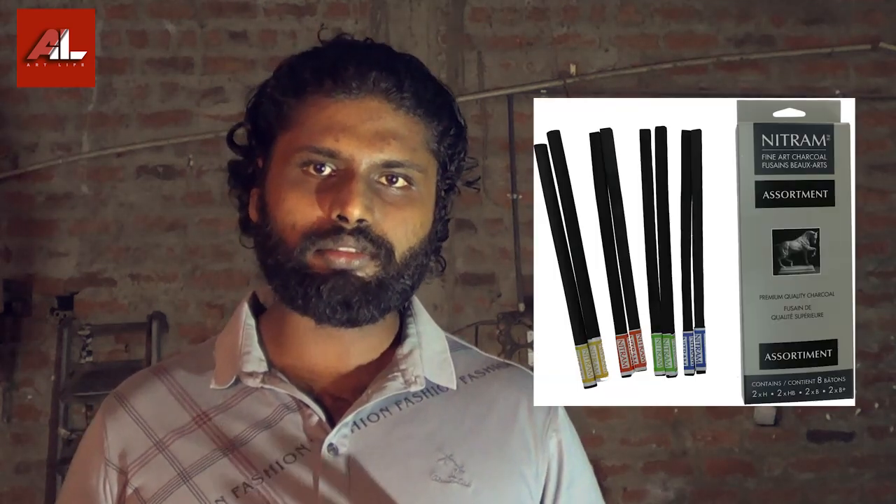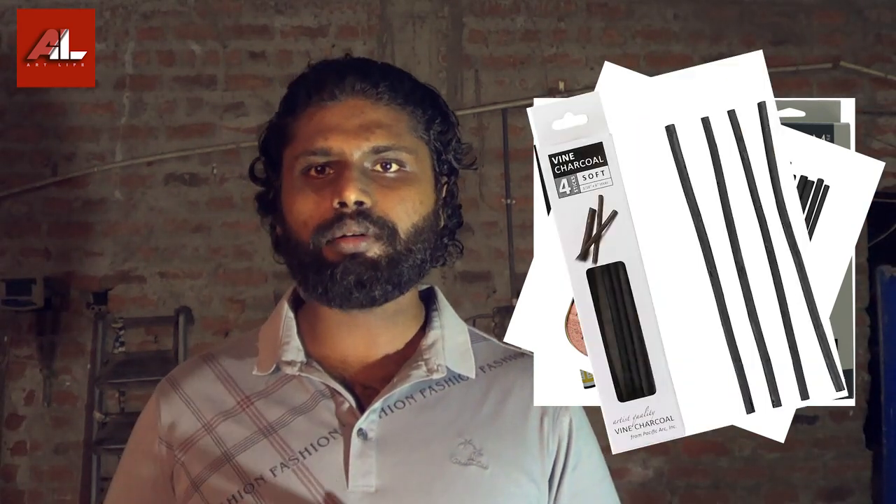If you like that, you can also use charcoal crayons. But in this case, I will try to use charcoal. For natural charcoal, there are some of the little charcoal, fine charcoal, vine charcoal, etc. This is a lot of natural charcoal.